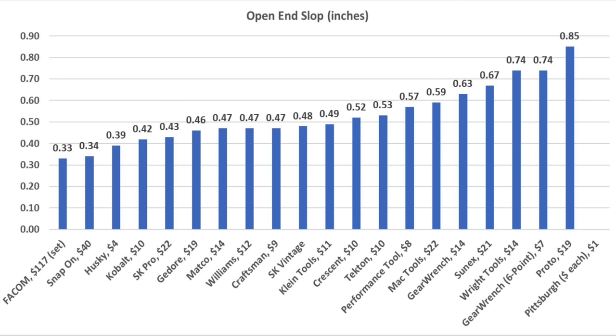Klein Tools had more play than the Cobalt, Crescent, and Tekton, and lost grip at 257 pounds. The Williams has very little slop but isn't as wide as some other brands — 256 pounds. The Matco came up a little short at 240 pounds. The 12-point GearWrench performed better than average at 266 pounds, same as the Tekton. Wright Tools moved into the lead at 321 pounds. Proto performed even better at a very impressive 334 pounds. The Gador is very lightweight and I had to stop the test at 163 pounds as the wrench began bending and twisting. Sunnex took the lead from the Proto with a very impressive 337 pounds. MacTools performed well at 312 pounds. SK Pro lost grip at 285 pounds, and the vintage SK wrench actually outperformed the newer version at 290 pounds. FACOM performed quite a bit better than average at 324 pounds, moving into third place behind Proto, though the handle did experience a bend.